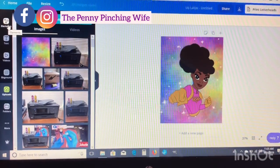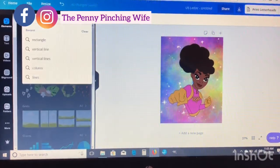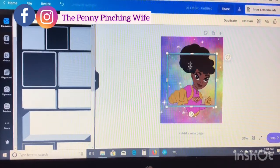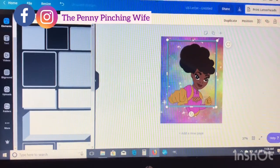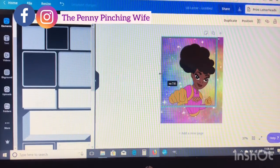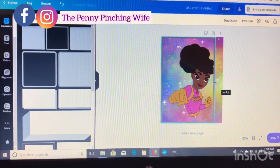That is so cute — it would make a super cute notebook cover too. Now we're going to go over to Elements and search for a rectangle. They gave me squares, which is fine — you basically just need a shape. Grab your square and we're going to use this as a template. We're using 8.5 by 11 inch paper for sublimation, so I'm going to make the length of my box 11 inches.